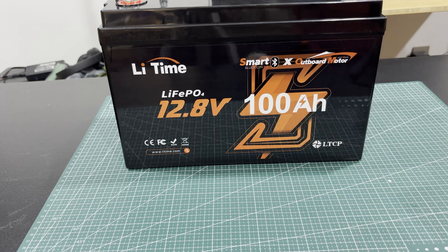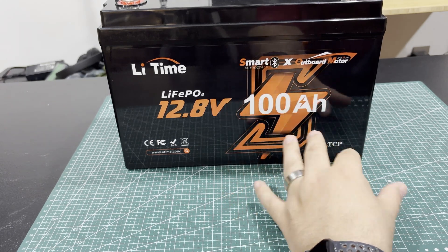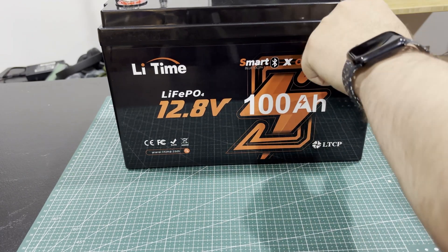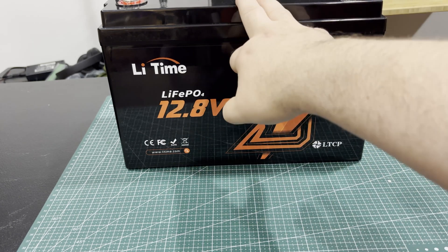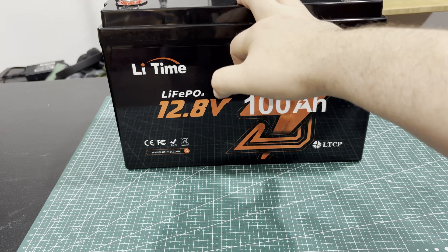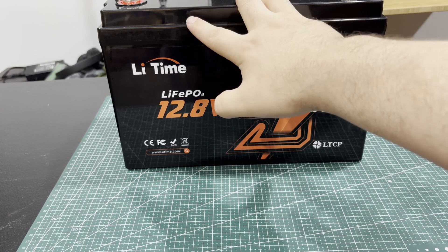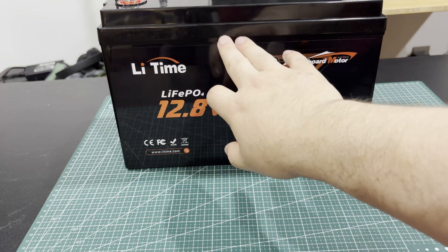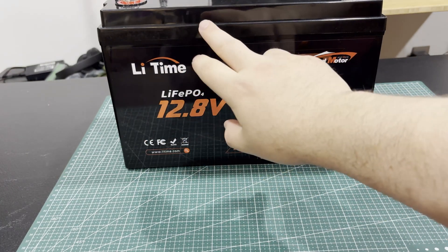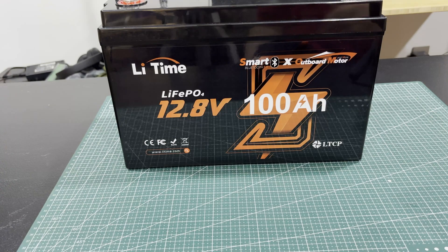Let's talk about the Bluetooth for a second. There's a way in the app to turn the battery off, but once it's off you cannot get Bluetooth to reconnect until you either draw current or input current — you have to start drawing on it or charge it. That's a little annoying because it would be nice if there was a button to wake it up. I wanted to check the status after putting it away for a week, and I couldn't connect the app because I'd told it to shut off — so it wasn't vampire-draining the battery. It'd just be nice if there was a button, like one from another manufacturer I have, that wakes everything up and shows the display.